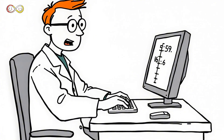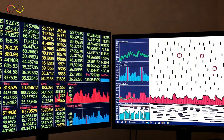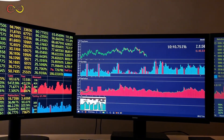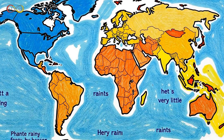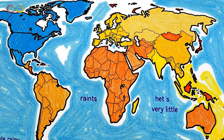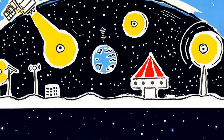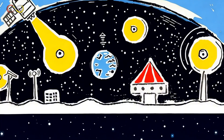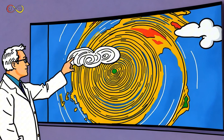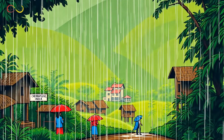Rain gauges help us measure rain, but scientists don't just write numbers down — they enter them into big databases. A rainfall database collects information from thousands of places, helping scientists see how rain changes over time. Scientists use maps to see where rain falls the most: some places get heavy rain, while others stay dry almost all year. Rain gauges aren't the only way to measure rain — satellites in space also track rainfall from high above the Earth. By studying rainfall data, scientists can predict storms, helping people prepare for heavy rain, floods, or even droughts.